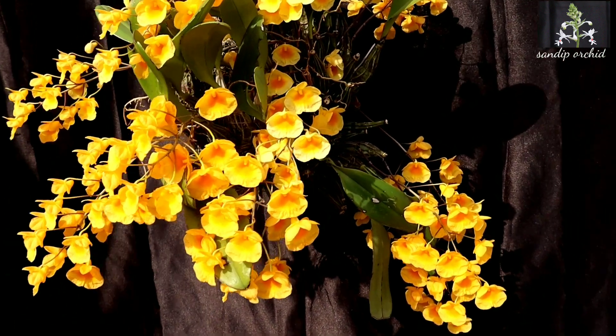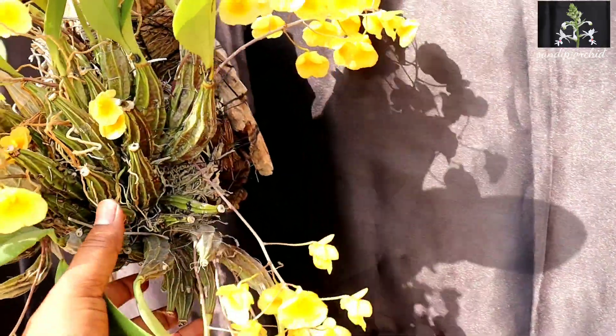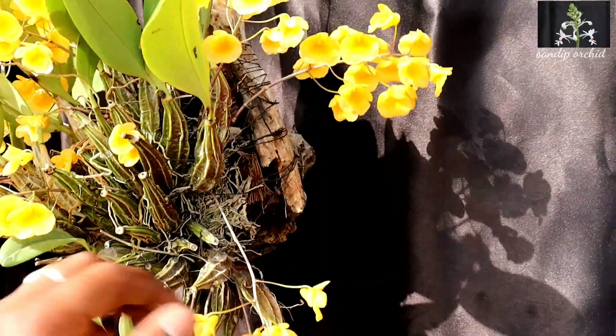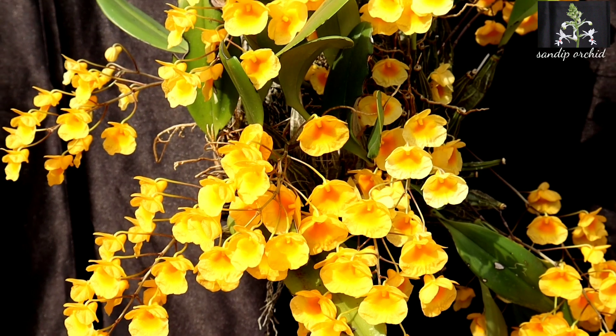Some other species in this group include Dendrobium farmeri, Dendrobium densiflorum, Dendrobium thyrsiflorum, and others. If you follow some rules, this plant will give you great rewards. Let's see their requirements.